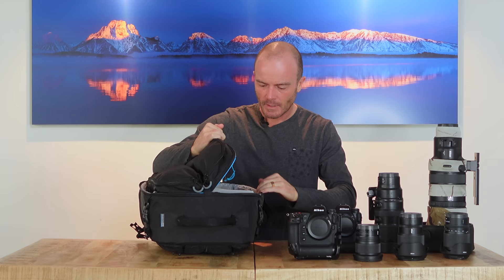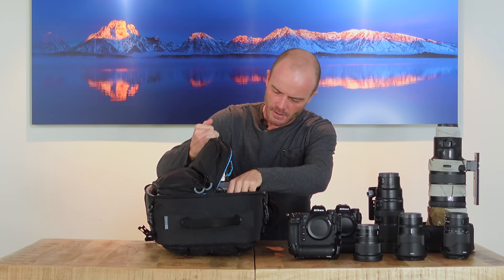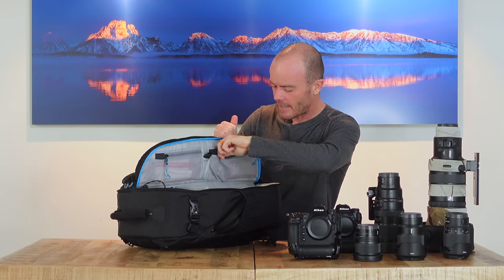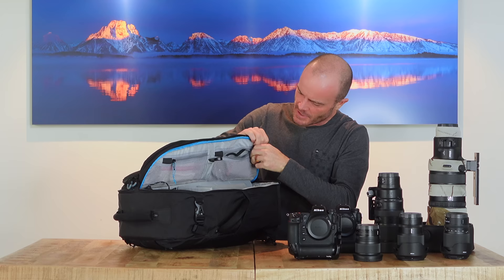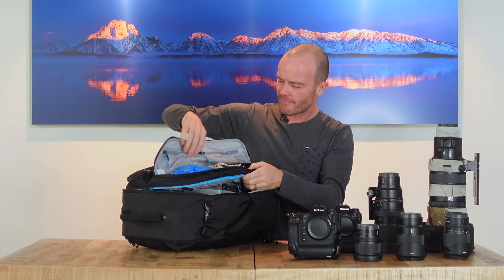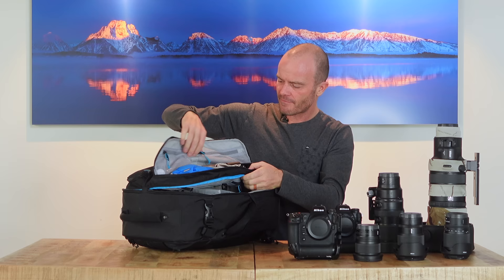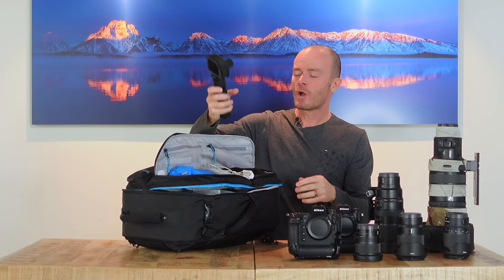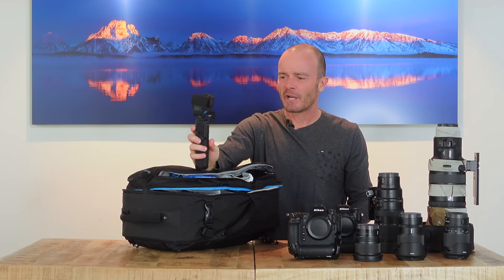There's a sack full of extra batteries. In the zippered compartments I've got cleaning cloths, an extra quick-release plate, extra cards — all the standard stuff — and plenty of room for it. In a big zippered pouch I have a little headlamp, a disposable rain cover, and the GoPro. I don't really plan on vlogging in Africa, but it's great when a lion walks right by the car at close range.